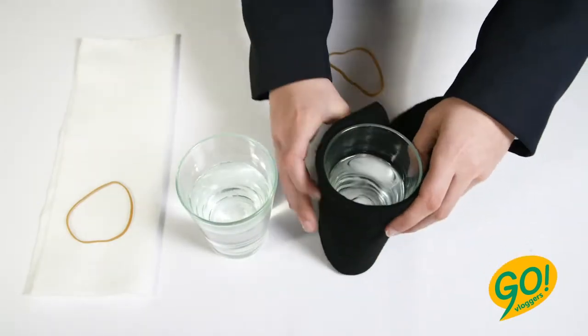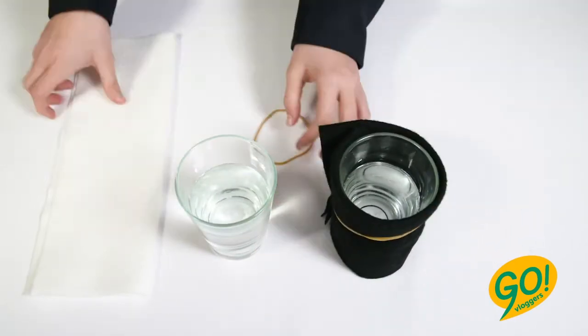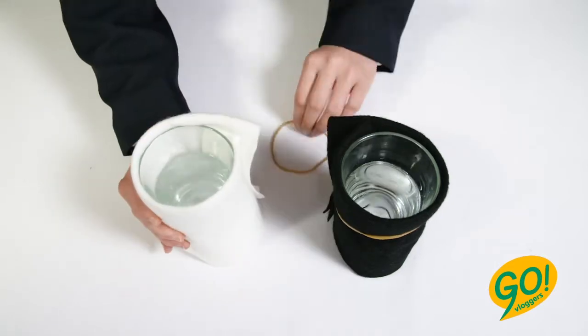Wrap the dark fabric around one of the glasses of water. Secure it with an elastic band, like this. Repeat this with the light fabric and the other glass.